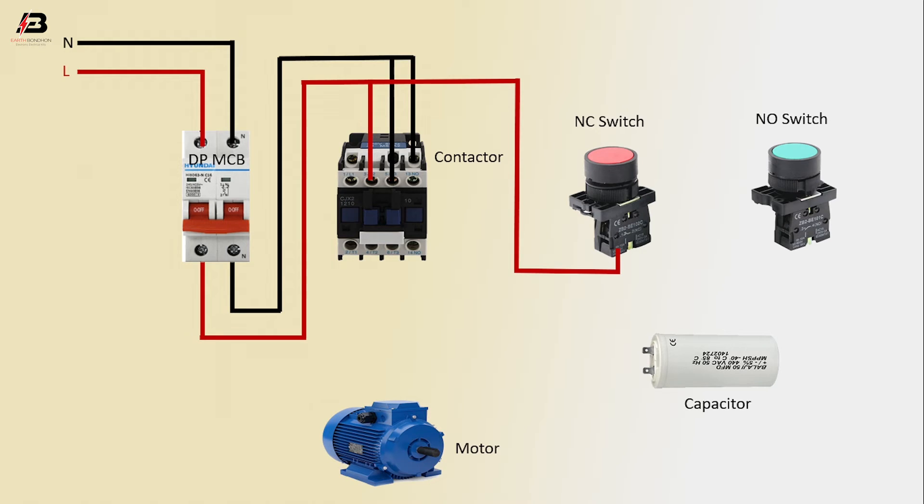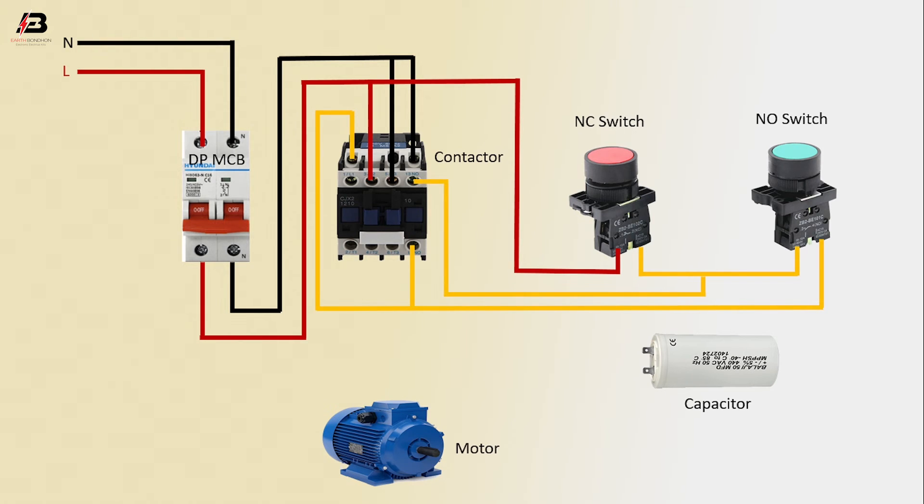Neutral connection to contactor at another point. Output connection from contactor to connect NO switch. Another connection to contactor. Output connection from NO switch to connect NC switch. Output connection from NO switch to connect contactor.